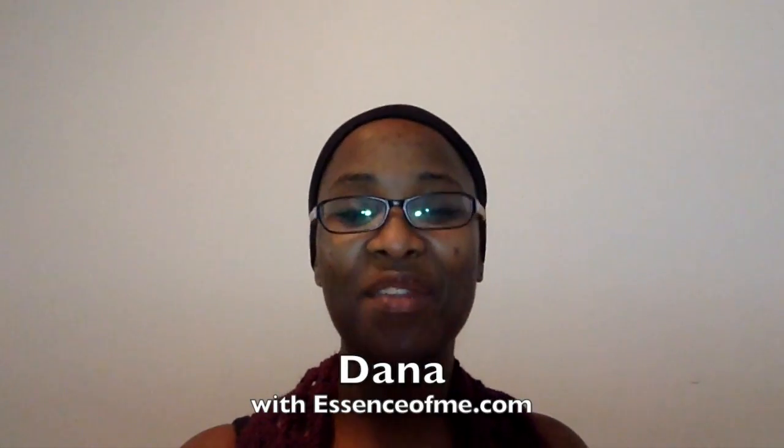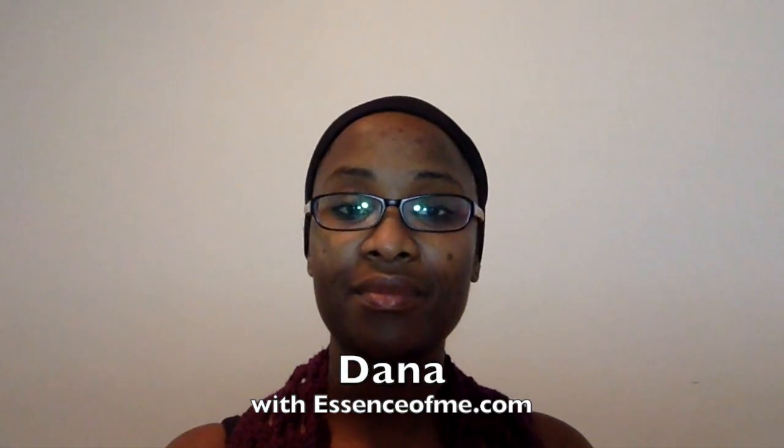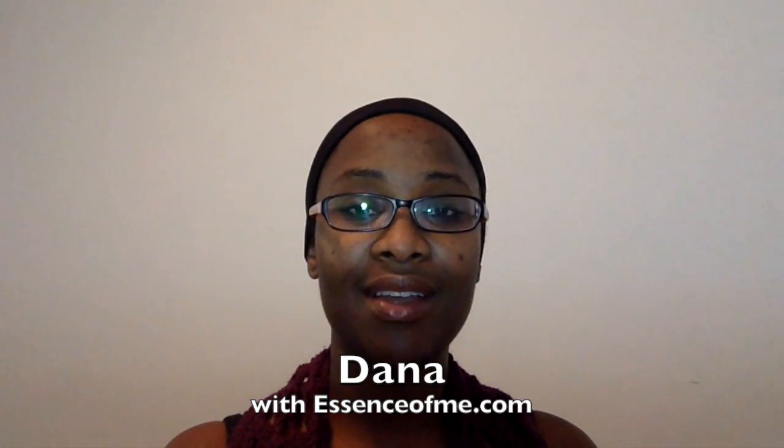Hello everybody, this is Dana with the Freedom Police Channel and InEssenceOfMe.com. Forgive my voice, I've had an extremely long day, but I'm going to do this video because I received a package in the mail. This is another video for 'I Love Swaps.' I told you all in my cast-off crew video this week that I was working a project for someone, and we were swapping boxes.